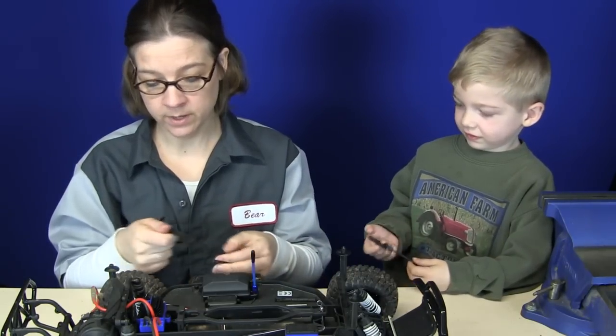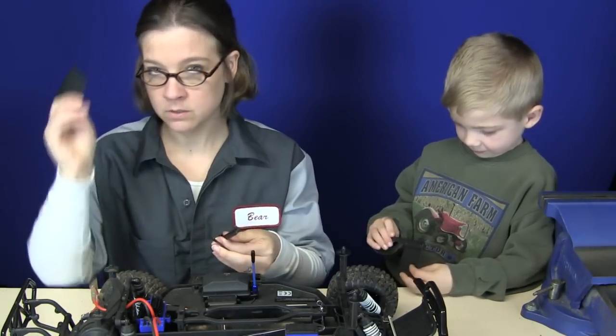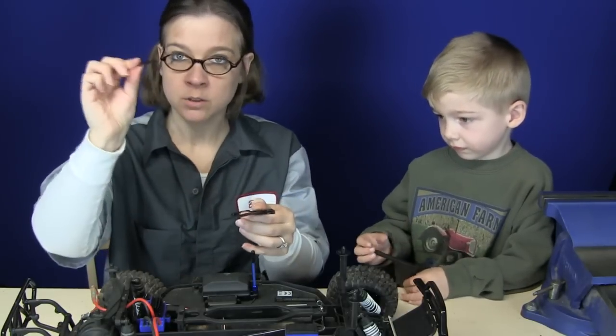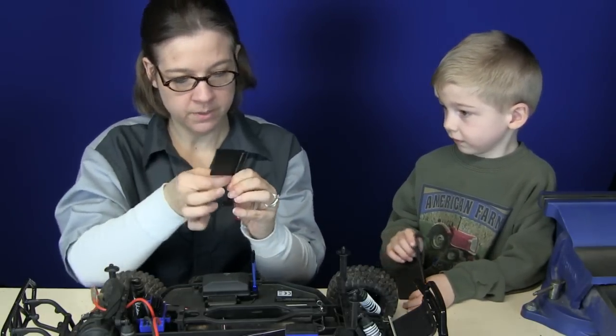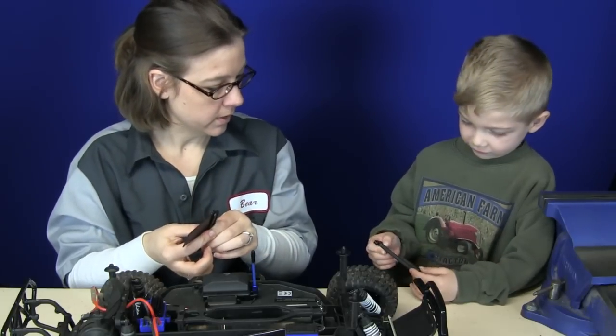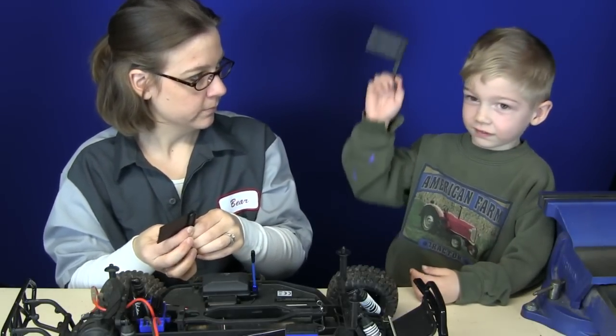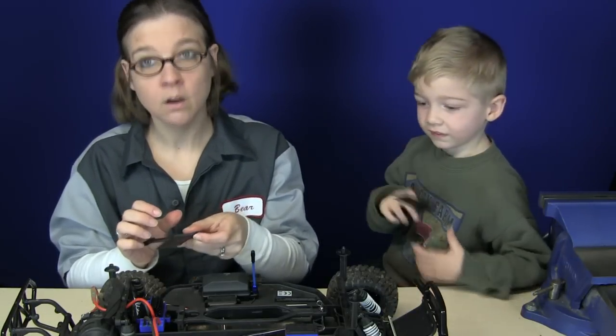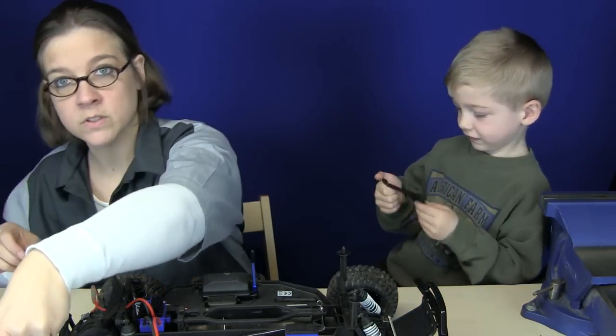The mud flap isn't as simple as just two things. Here's your T — mud flap on top, little holdy doohickey thing goes on top of that. It's a sandwich. Hold it up — there you go. And you want it so your RPM symbol faces the back so people can see it. Oh, that makes sense. And then it goes on to the side of the car.